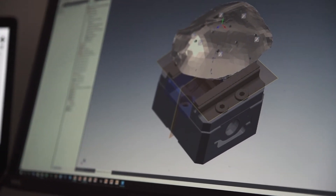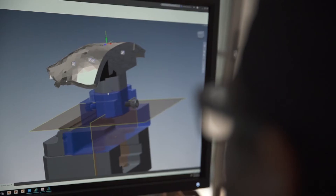We use pretty much the full suite of Autodesk products — from Fusion 360, Inventor, Powermill, and ReCap. It depends on what we're doing or what part of the design process we are in, which software we use.